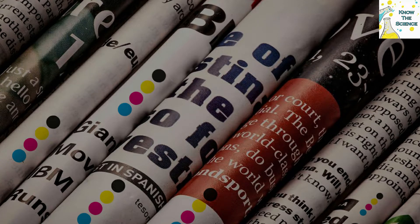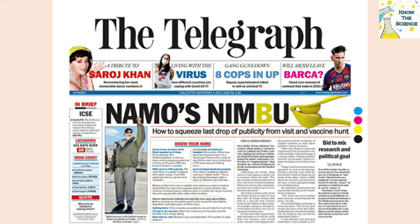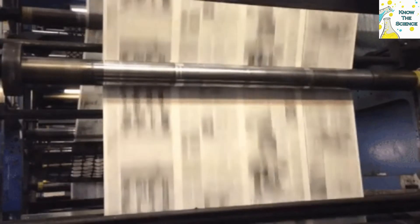It has been seen that in some newspapers the shapes of colored dots are different — sometimes they are round, heart, or star shaped. In some newspapers they are at the center of the page, and in some at the edges. Let us see why these colorful dots are given in the newspaper.